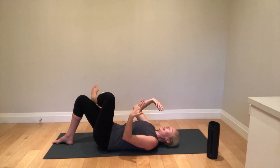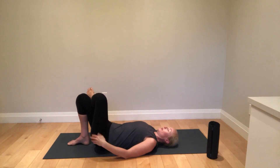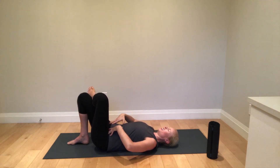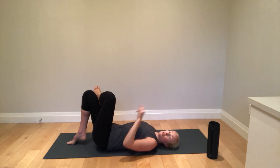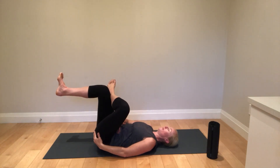Then you can relax down again. Try to take up the slack if you can, so that you're close to end range, and you can repeat. If you feel like you're not getting anything there, you can put that other leg up on a wall so that now you're in this position.